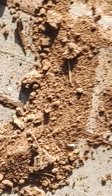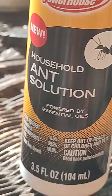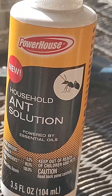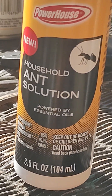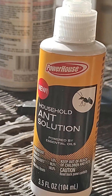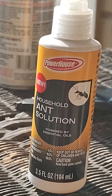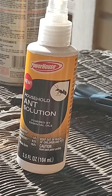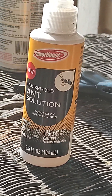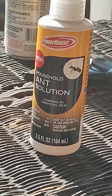All right y'all, I ain't going to hold y'all up. Let me get back up and get situated so y'all can look for it - look for the name. It's under a Powerhouse label. It says it's new. Household ant solution. Comes in a small spray bottle. You're sitting on the porch, your patio - keep a dollar bottle of this. Forget those big old expensive cans. Get you a bottle of this. I'm telling you, it works. It really does.